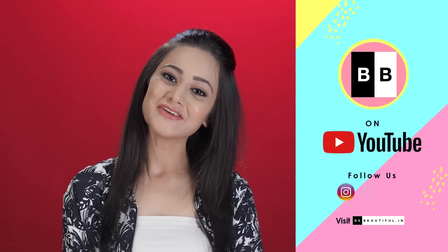Well, that's all for today. Hope you get your eyebrows on fleek. For more tips and tricks, subscribe now to Be Beautiful.